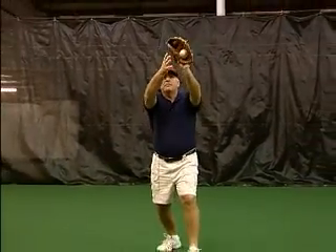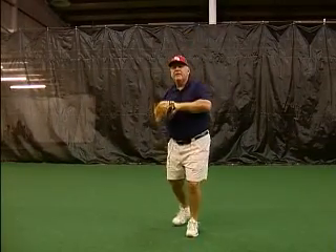Catching with two hands is probably oversold in baseball. The time that we want to catch with two hands is when we're planted underneath the ball and when we're going to make a throw to a base — we go ahead and get underneath that ball, we'll have two hands in position, we'll step into that ball and make the throw.